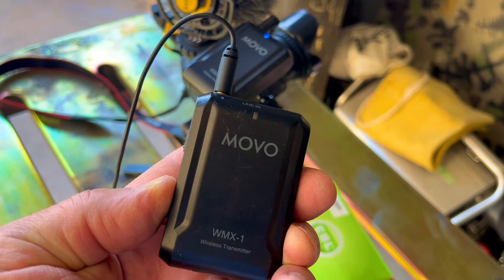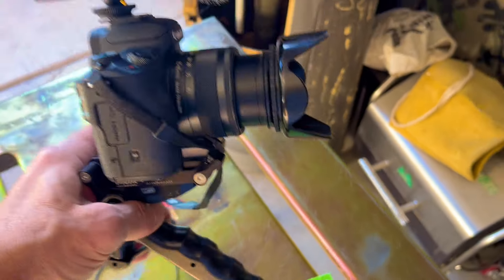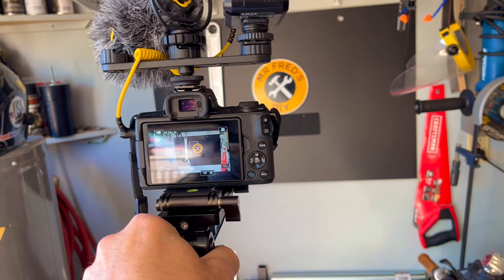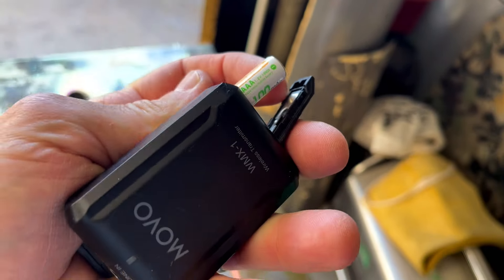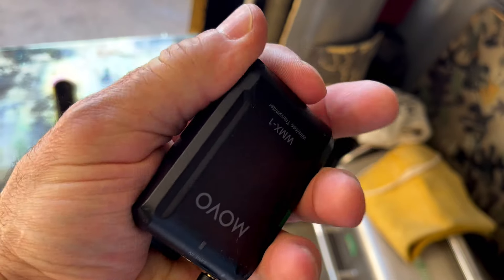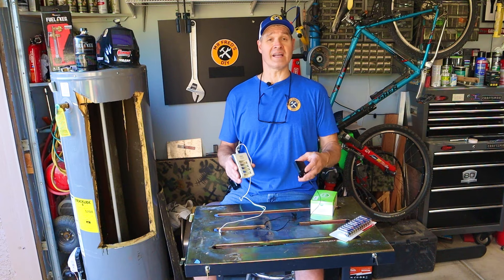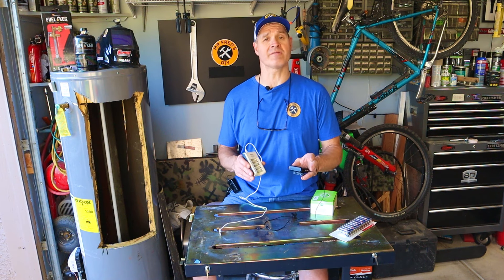I use these batteries in my wireless microphones for making videos, and I make a ton of content. I put them in my microphone and my receiver on my Canon camera, and once connected, these batteries run my microphone all day — sometimes into the second day — before I ever have to charge them.